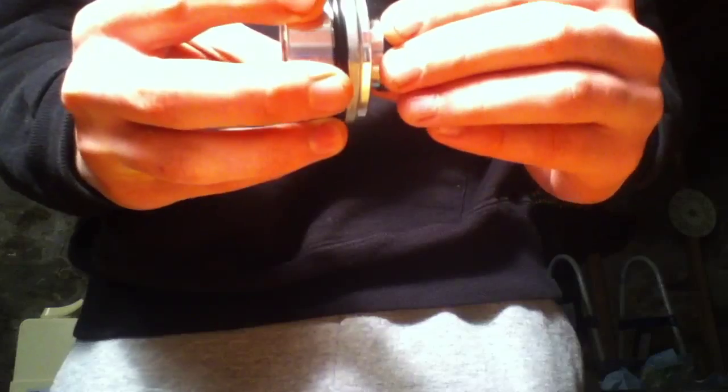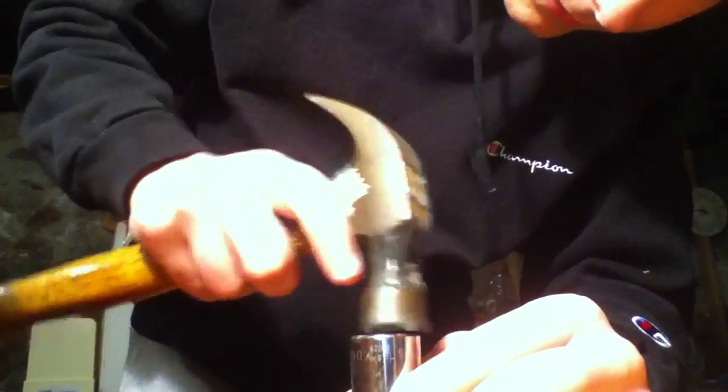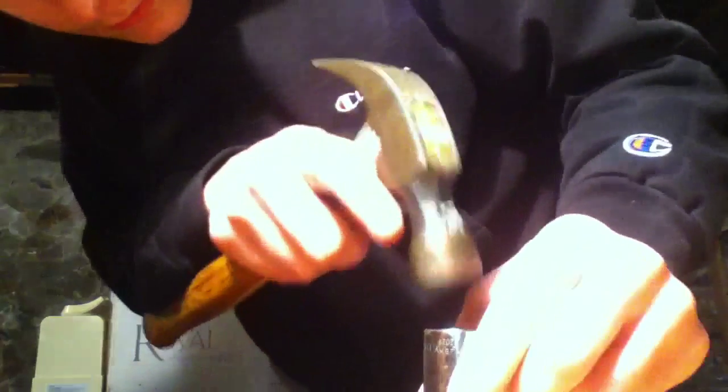First step is to put the dust seal on. This is a dust seal from Race Tech and it goes on right like this. What I like to do to bang that on evenly is to get a socket that fits right over it — one bigger that fits right over that — and then take a hammer and gently tap that seal on nice and even. Just check that it's bottomed out all the way, and it is. That's all done.